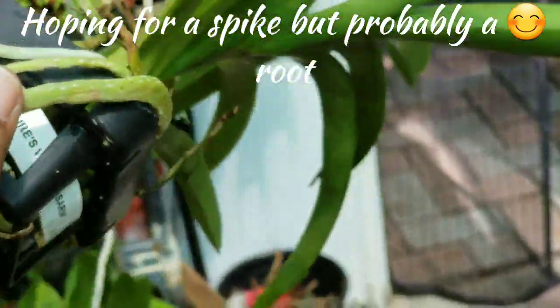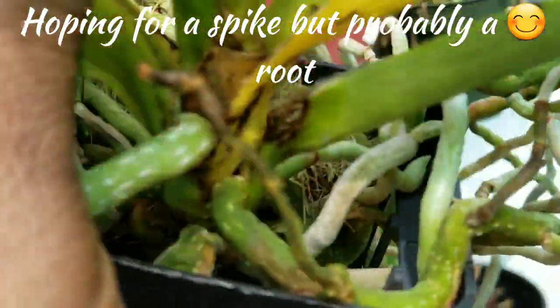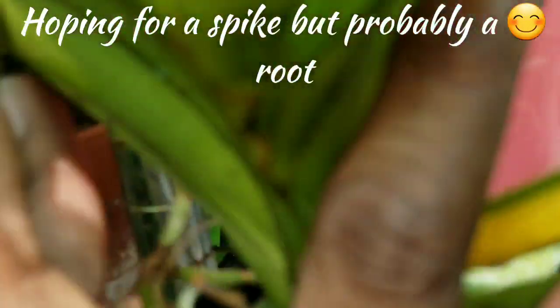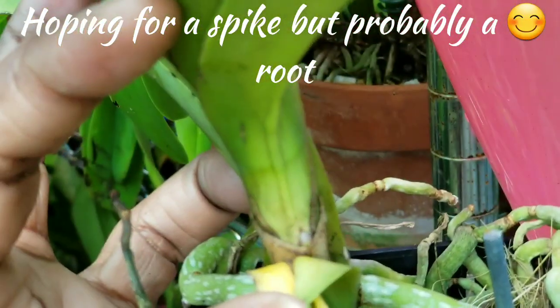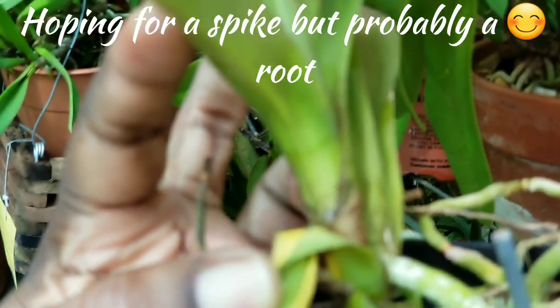I was just looking around in the leaf axils this morning and came across — if I can do this with one hand. I put up such a fight. Right there if you can see that.